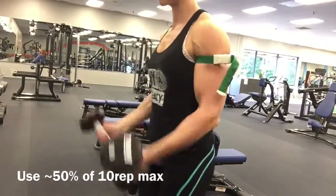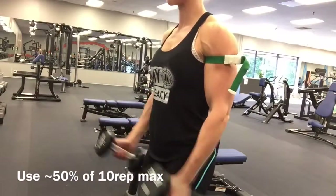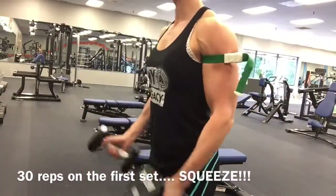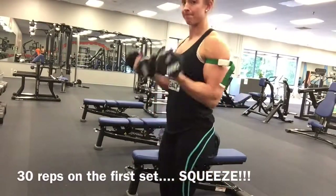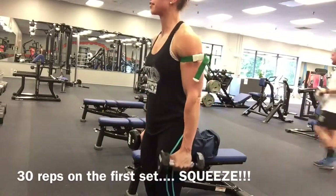You want to use about 50% of your typical 10-rep max weight. It's going to feel really light at first, but your first set is 30 reps. It takes a minute to try it out and see what weight is good for you — it might not be exactly 50%.